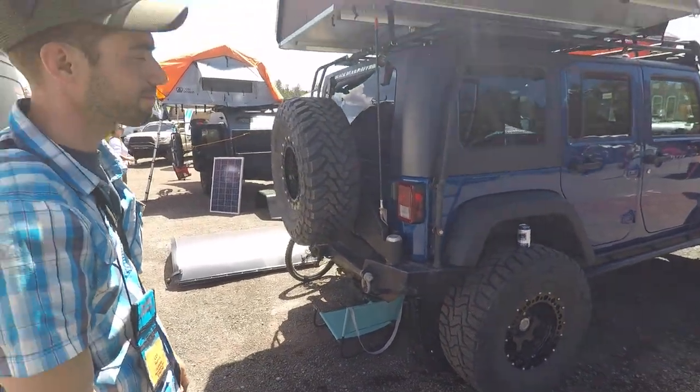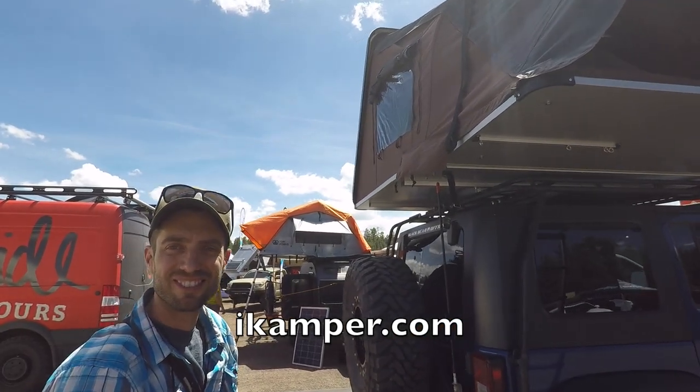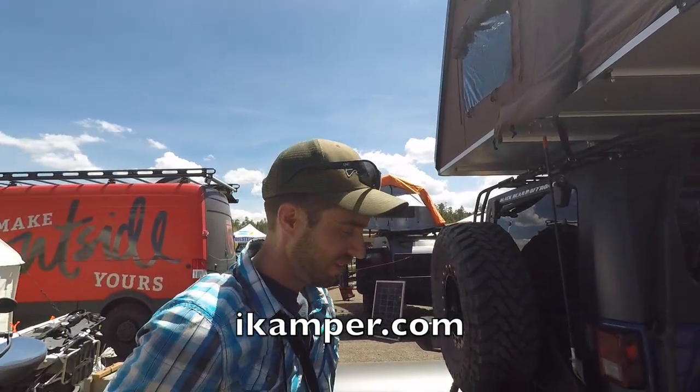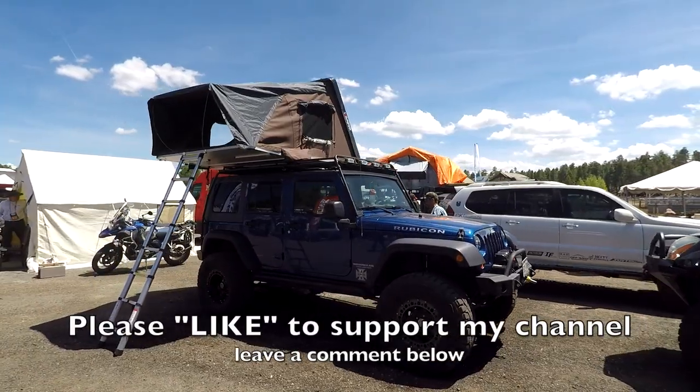Well I appreciate your time talking about this tent. To end this video — they do have a website you can go to: it's iCamper.com.